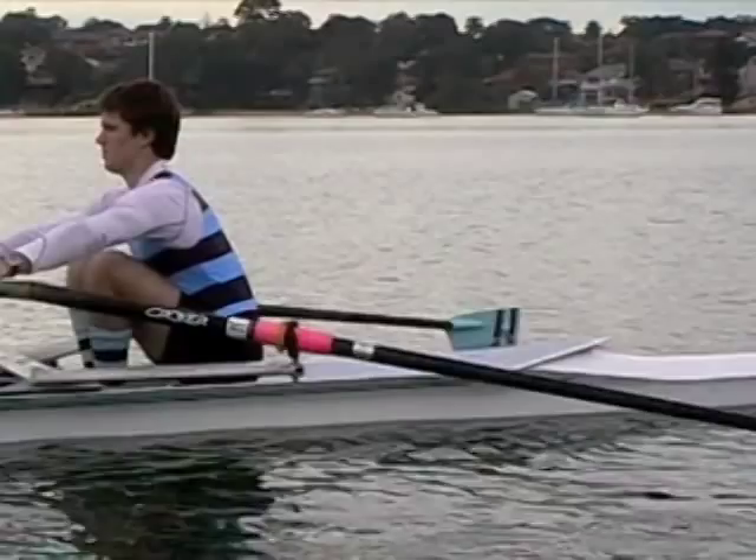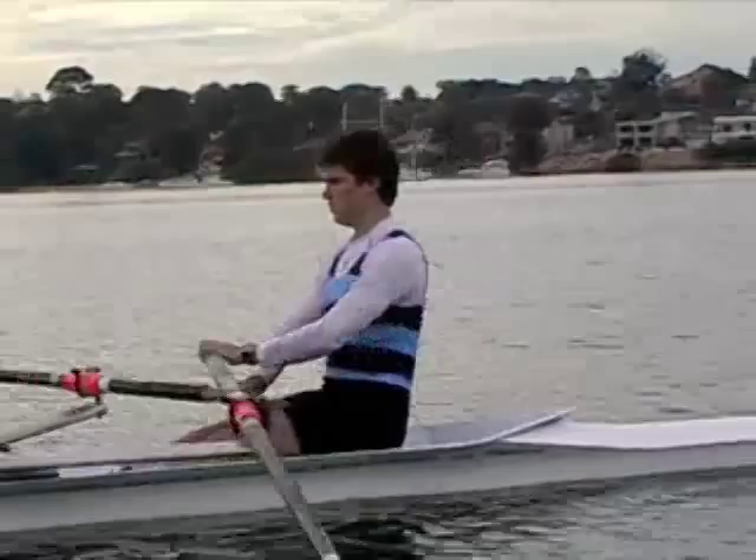The focus here is on the body rock forward and the body swing back during the drive phase, and how we make and control these movements.